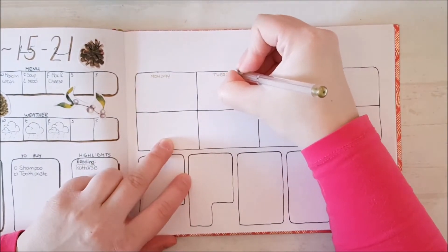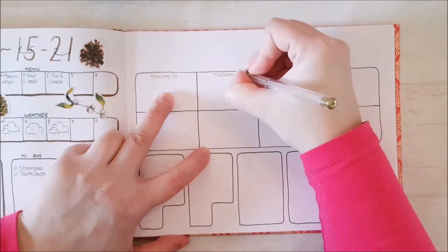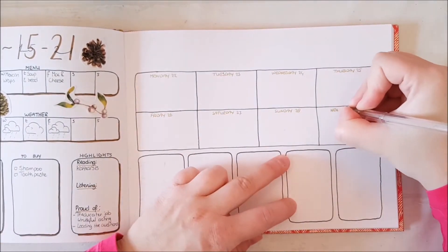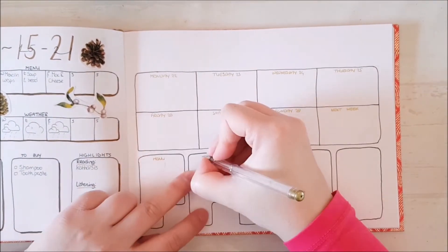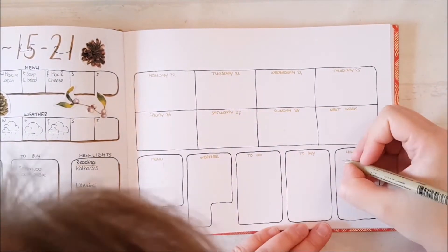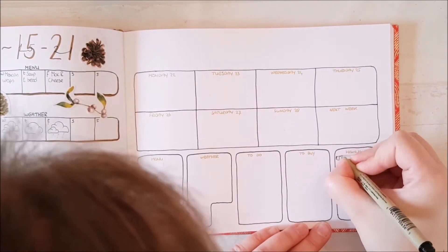and its camera is just amazing. All I need is some better lights and a better editing program, but for now I am super happy with the upgrade. But let's talk about my page a little bit. The setup is similar to my previous weeklies, but there are some slight changes.